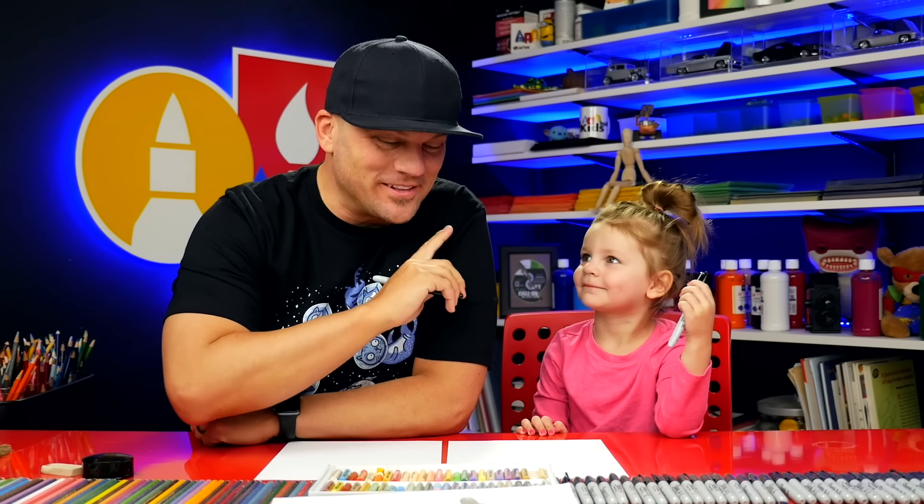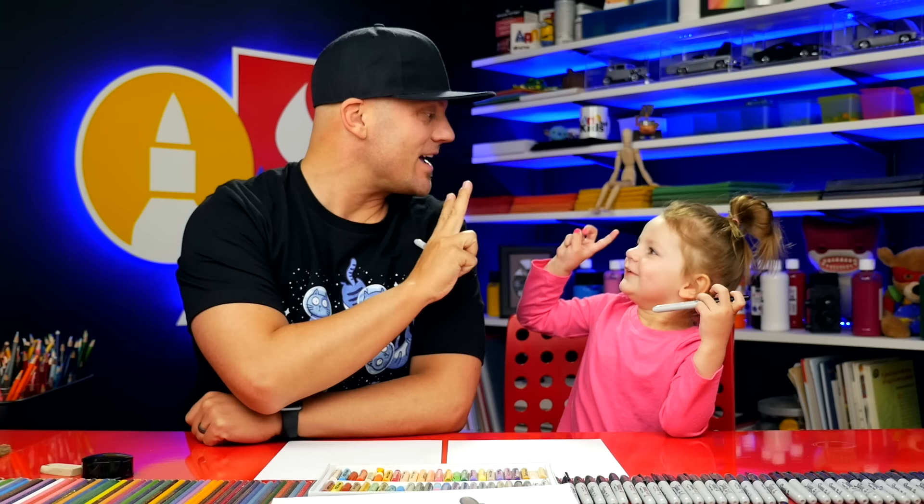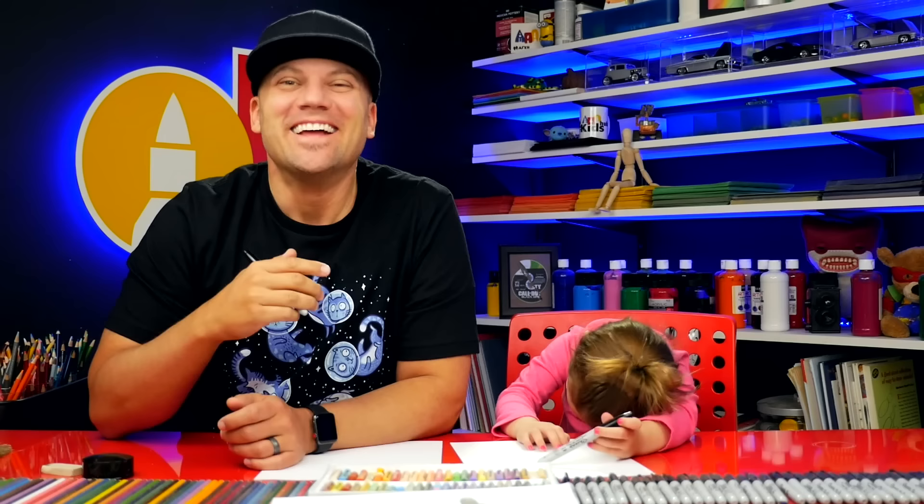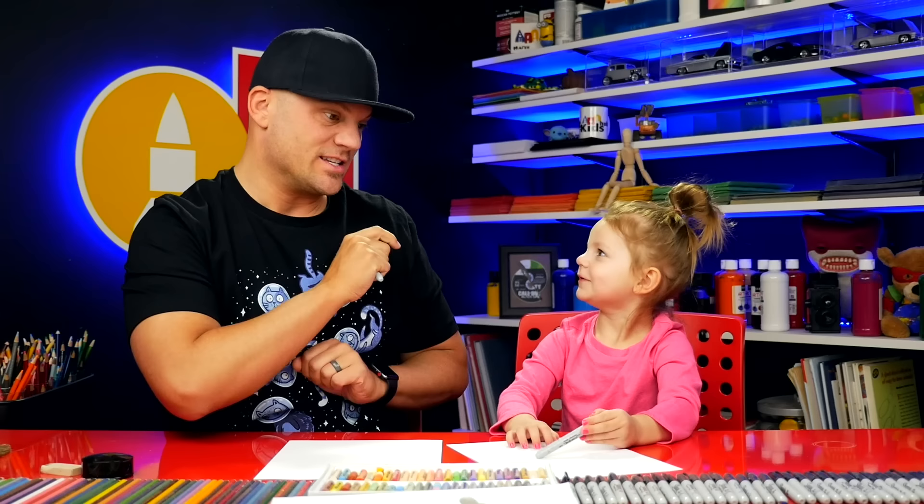Hey art friends! I got my cute little girl with me again. We're gonna do a fun lesson for two-year-olds. In this lesson we're gonna show you how to draw a face. It's one of my favorite lessons, one of my favorite things to draw with two-year-olds, especially my little girl Olivia.